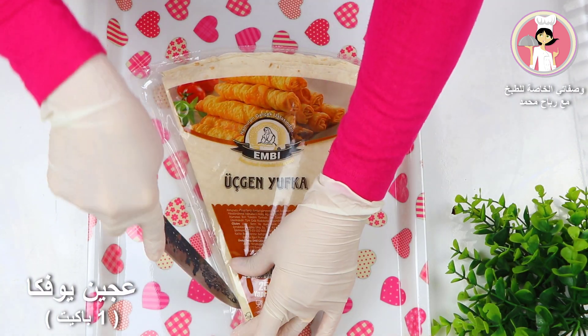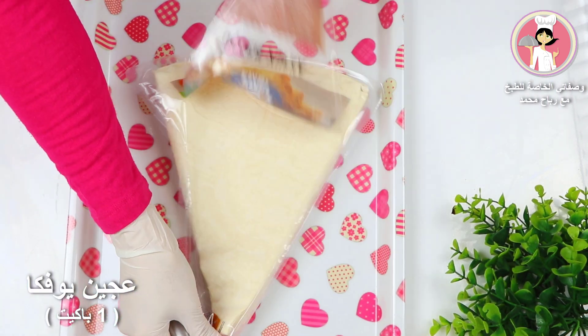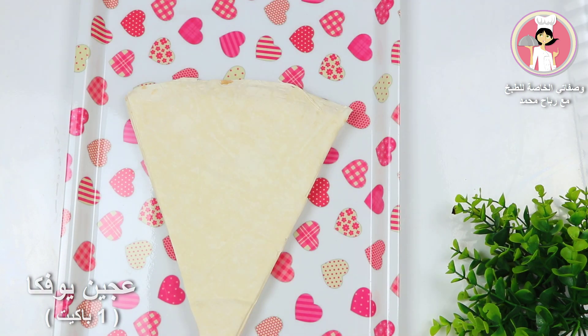I love it. It's a good idea. I'm going to make you want to add some ingredients.